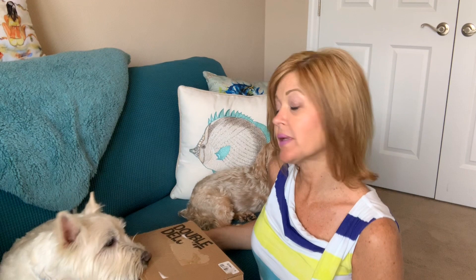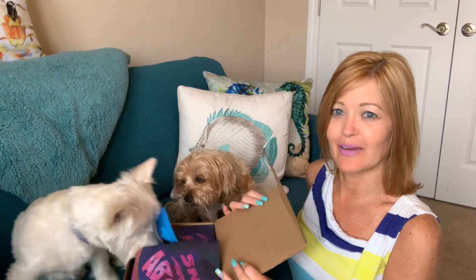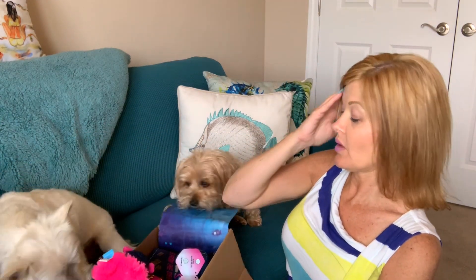So what do you think, Wyatt? You ready to open this up? You want to see what's in here? I don't think he believes what's in here. Let's do it — what's in the box? You ready? You gonna open it? He's gonna try to open it the hard way. Okay, you want help? Let's open it. Wyatt might do the unboxing for me.